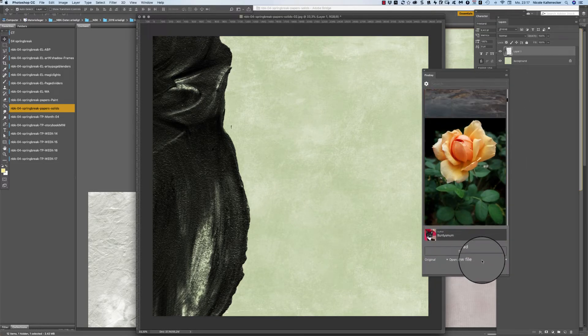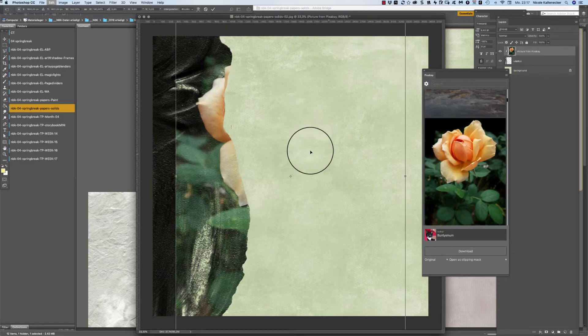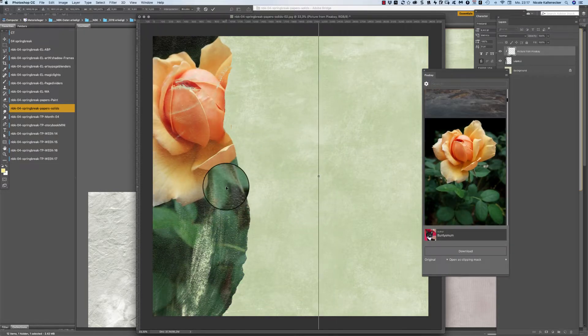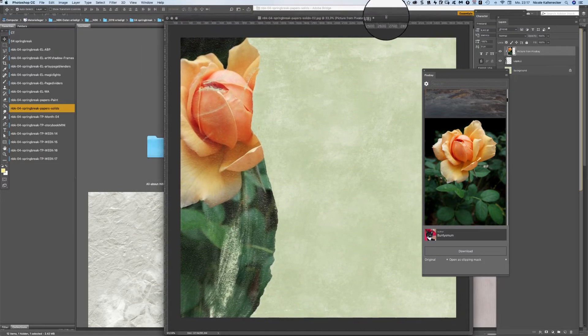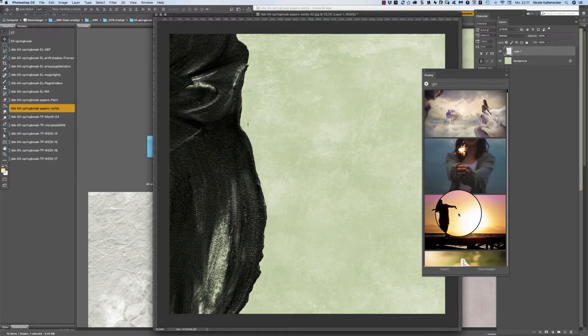Maybe that rose — open as clipping mask so it clips directly onto the mask. This is how it can look like. If you want to see how it looks with a person, just — let's choose a photo.